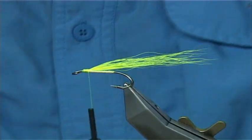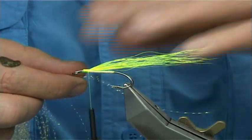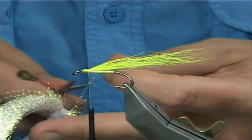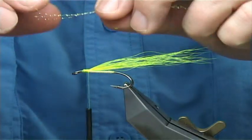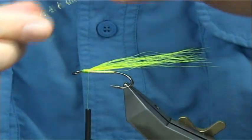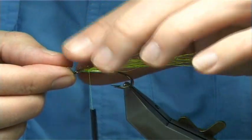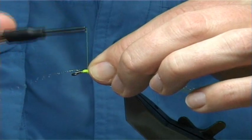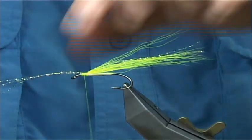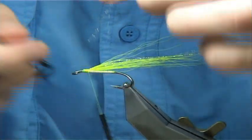Add a wee bit of flash in the wing — this is Mirage Opal Crystal Flash. Three strands is plenty. I like to stretch it slightly; in my view it just sits better. Give it a wee stretch and get the length you really like — full length of the buck tail. Three or four times down, fold it back, and trim away the excess.